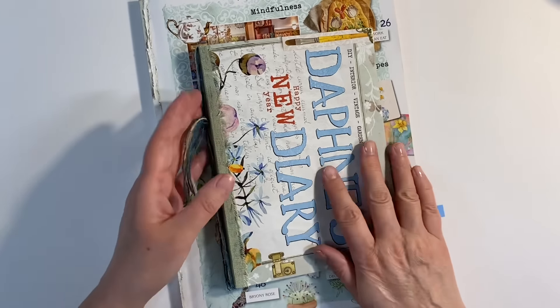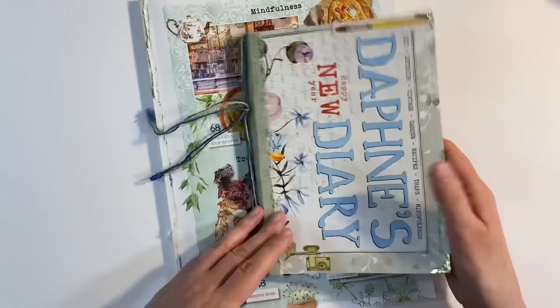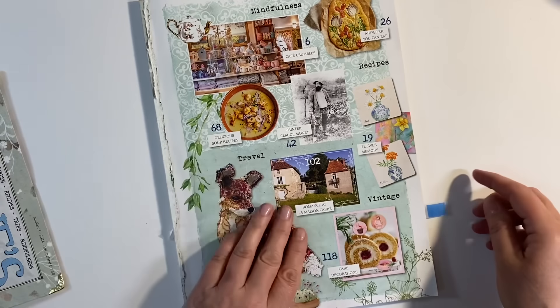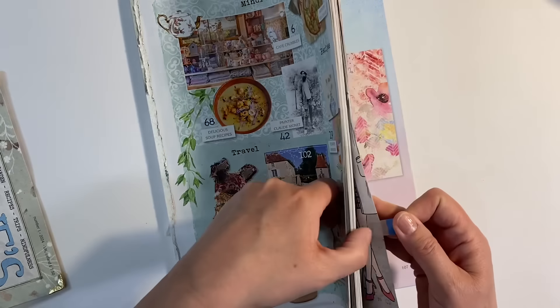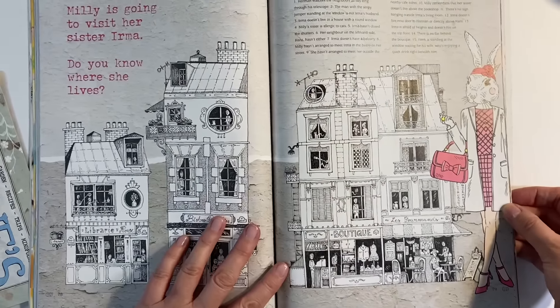Hello everyone, I thought we'd do a couple of pages in my new Daphne's Diary journal today. I've had a quick flick through the magazine and I know where I want to start. I just absolutely love this illustration here.